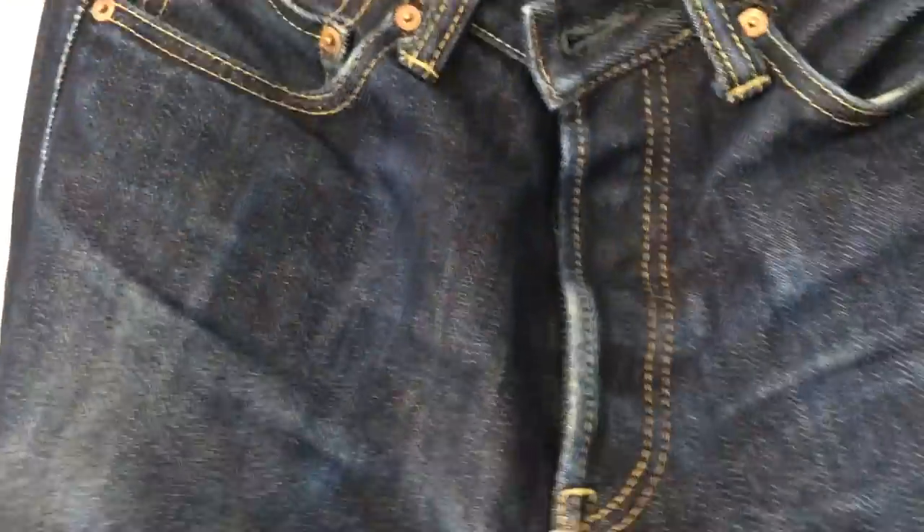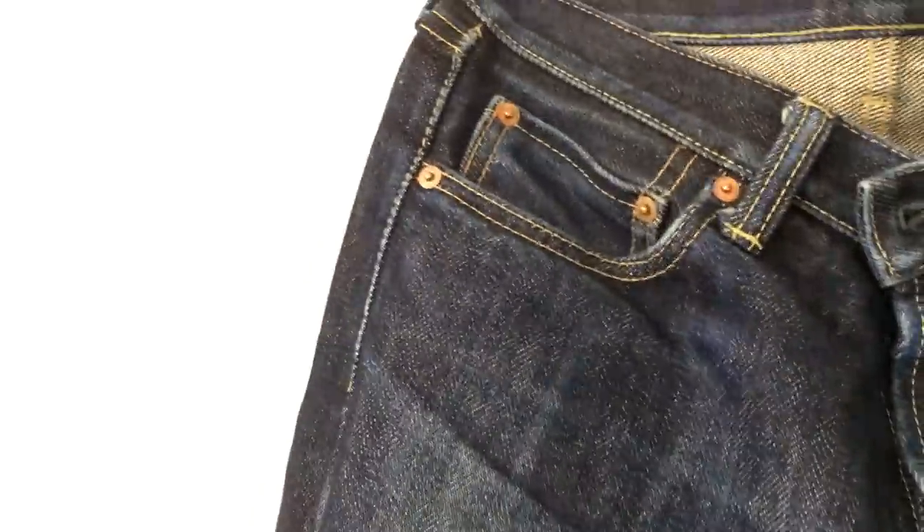I get so many compliments in these jeans and have continued to get compliments since the first day I got them. They're just a fantastic jean, and after all this wear, they're really just starting to show their true colour.